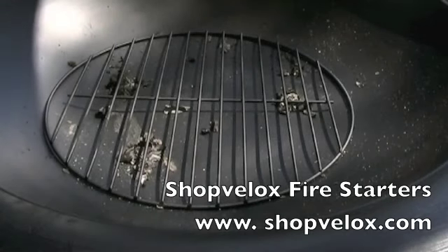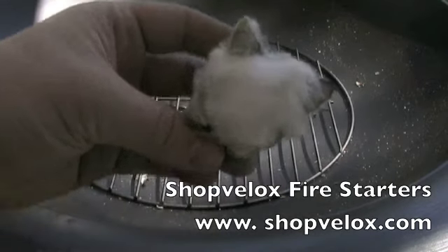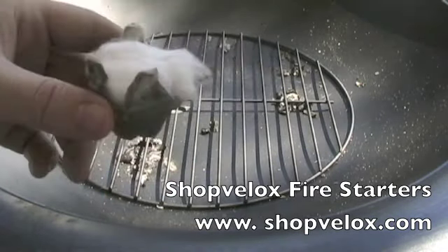Welcome back to Shop V-Locks. This is a little product overview of our nice little bug out fire starters. The difference between my fire starters and everyone else is that I actually provide a nice little tinder to catch any spark to instantly ignite. I'm going to show you a few applications.